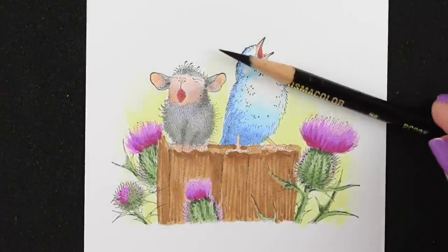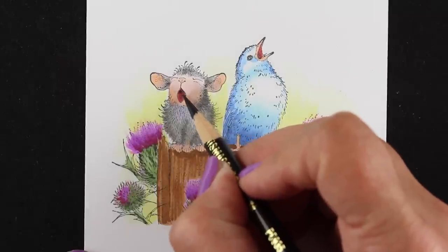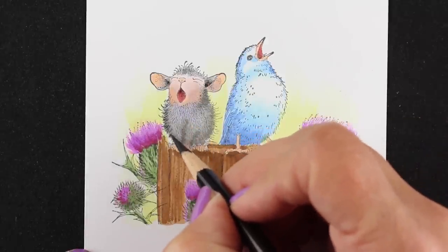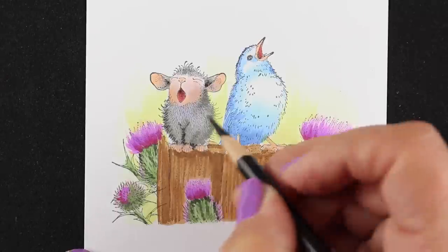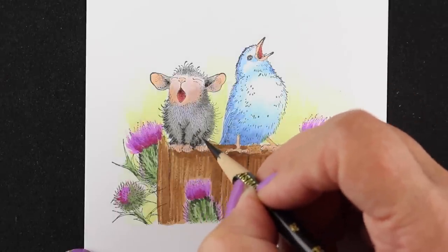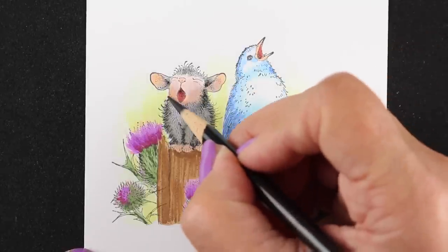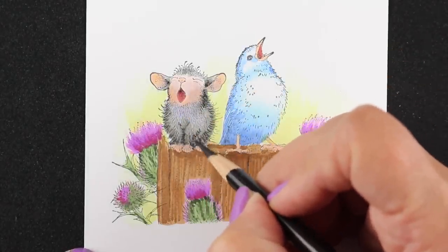Now it's time to add detail with a colored pencil. I've got a super sharp colored pencil — I use an electric pencil sharpener that gets them this sharp, and I do go through a lot of lead. A lot of people were asking in one of my recent videos if I go through a lot of lead, and yes I do because that's what my technique requires. I like getting a lot of super sharp detail in things, so I keep my pencils super sharp and sharpen them repeatedly while coloring.